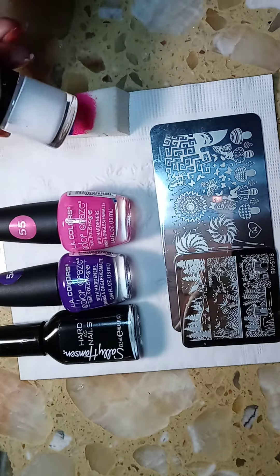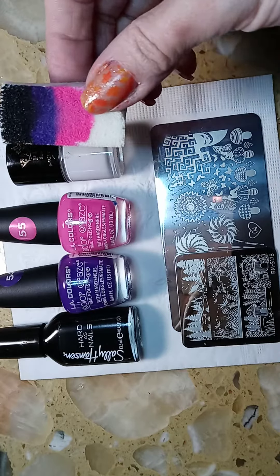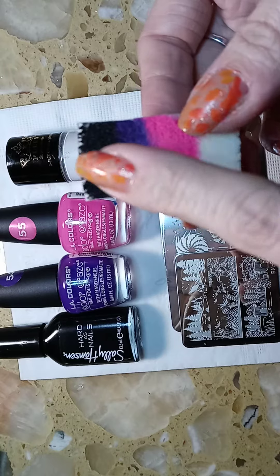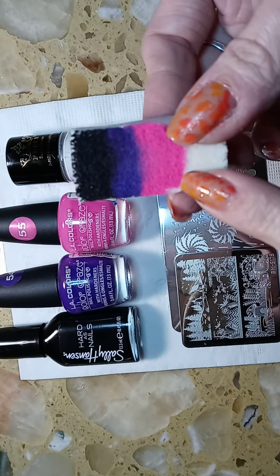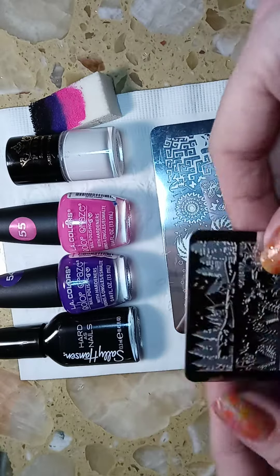I used a white stamping polish. What I also did is I ombre'd the colors, so I started with the black and went to the purple, and then pink was last.